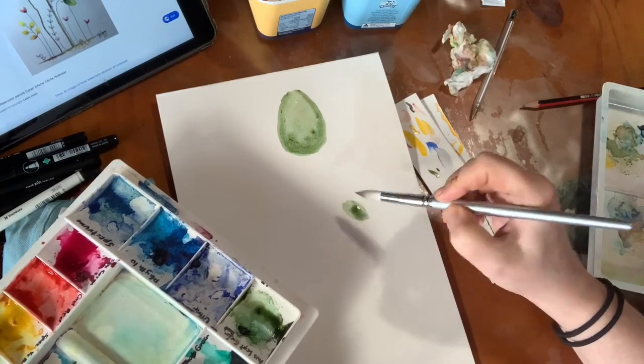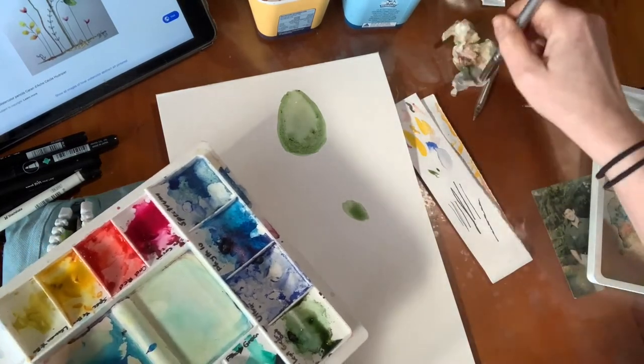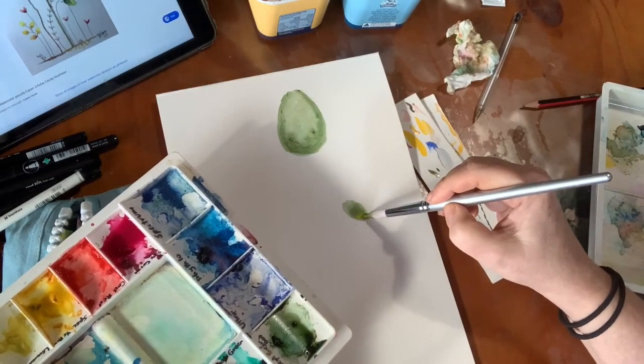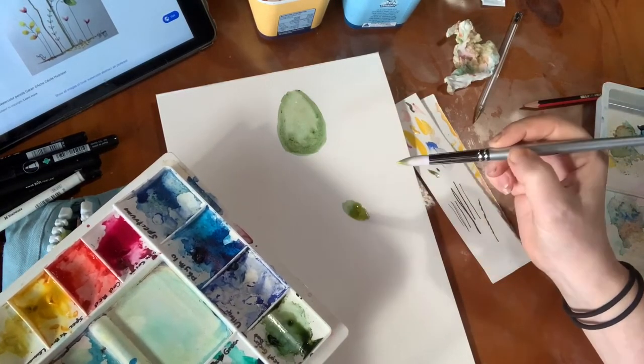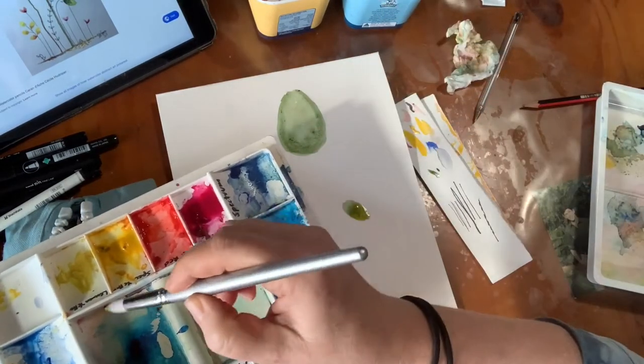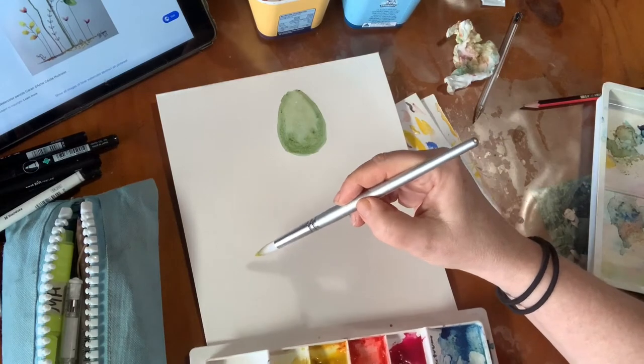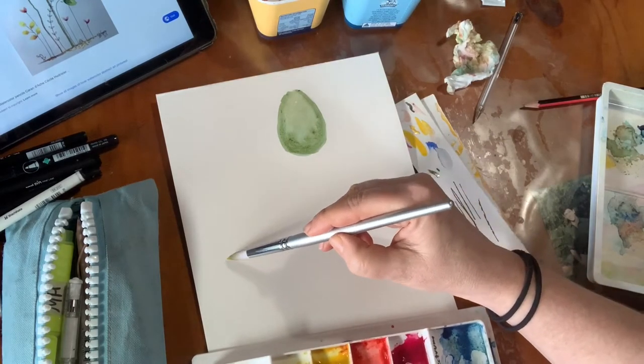That might bleed up. I'll take a little bit more of that color and put a shape down here, then rinse and add a little bit of brilliant yellow into that and see where that goes — then I can take the yellow and put it on the other side.